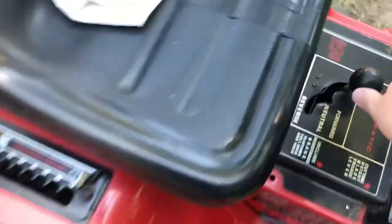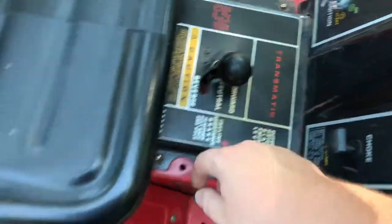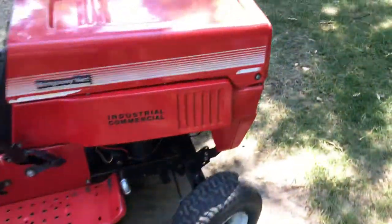It's got your forward, neutral, reverse, and then your seven speeds. Parking brake doesn't work, and front headlights — otherwise it runs great.